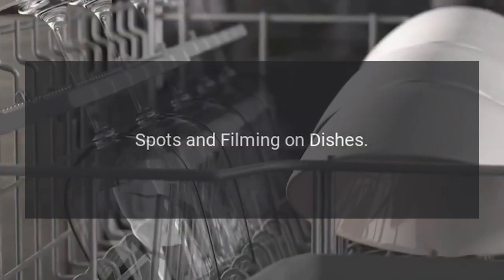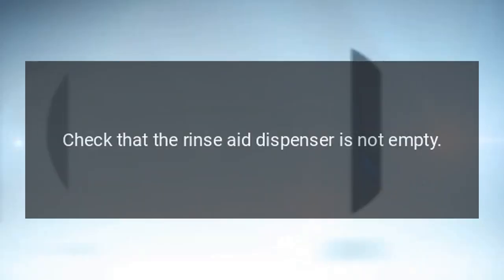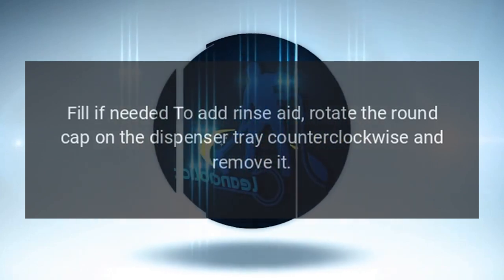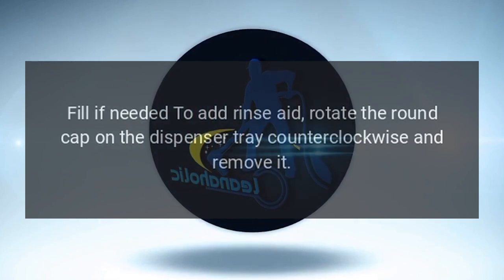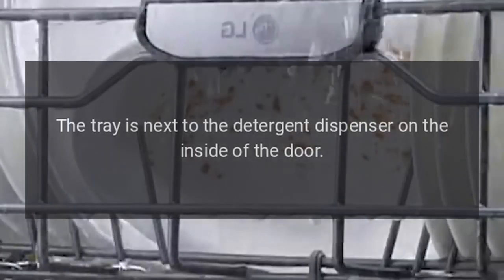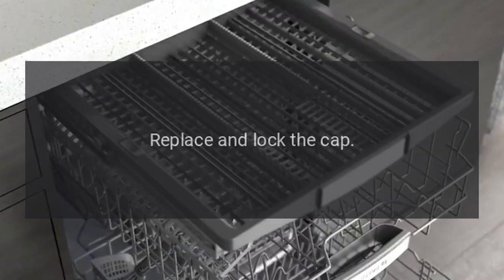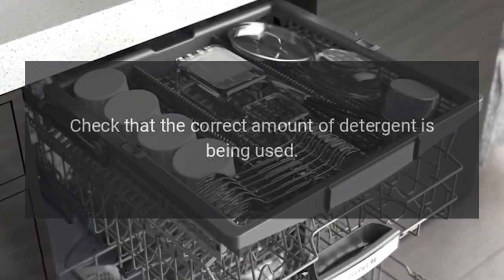Spots and filming on dishes. Step 1: Check that the rinse aid dispenser is not empty. To add rinse aid, rotate the round cap on the dispenser tray counterclockwise and remove it. The tray is next to the detergent dispenser on the inside of the door. Add a liquid rinse aid to the maximum level, then replace and lock the cap. Check that the correct amount of detergent is being used.